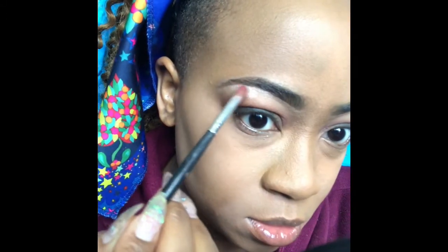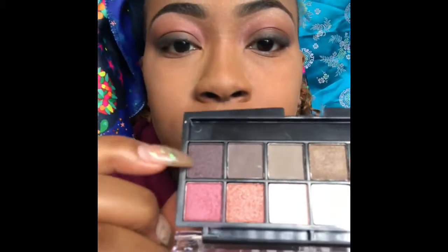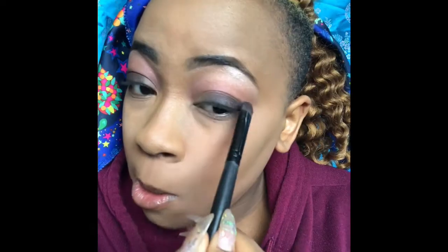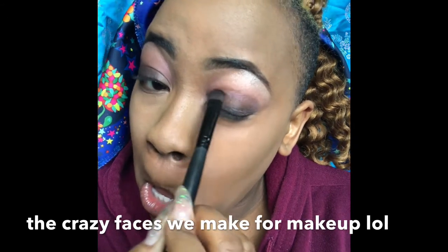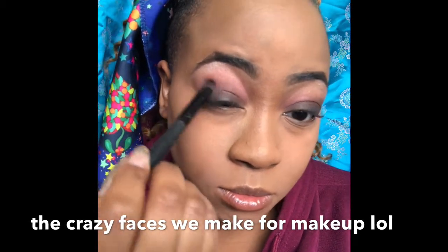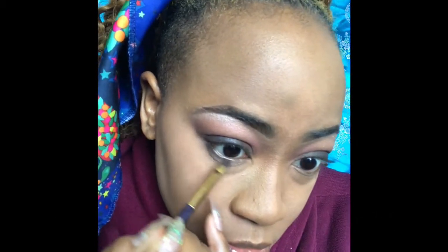Taking this light color, I'm going to use it right under my eyebrow to lighten it and make everything pop. Using this color to continue blending everything together. Taking the darker color now and putting it on top of the black on the outer corner, then beginning to blend it out. You must continue to blend so there are no harsh lines — as you can see there are some harsh lines, so I'm blending all of that out. I'm also taking that same color and putting it right under my eyes, smudging it out.